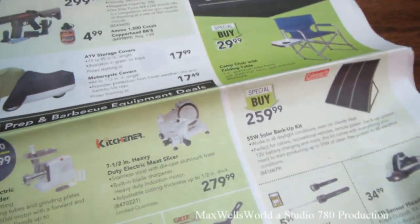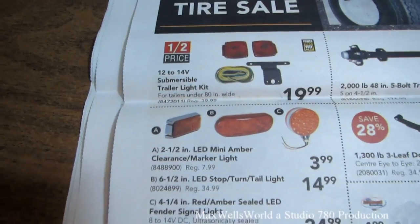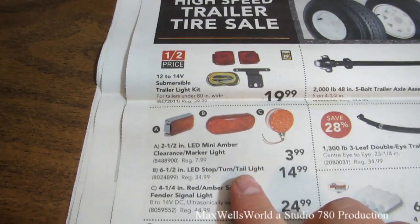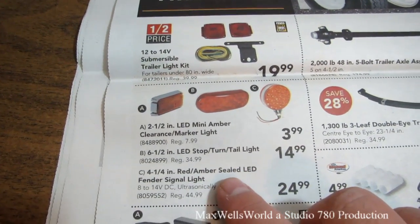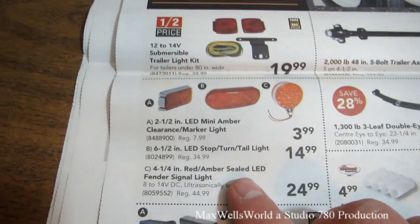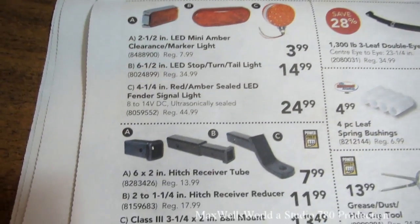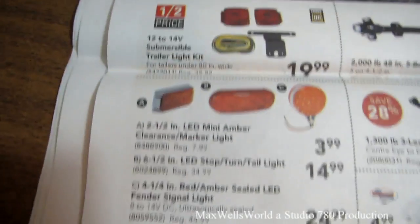Turning the page — if your trailer took a beating this year you'll need to rebuild it at Princess Auto. They have a 2.5-inch LED mini amber clearance marker light for $3.99, a six and a half inch LED stop/turn/tail light for $14.99 (regular $34.99) — that's a good buy. There's also a four and a quarter inch red and amber sealed LED fender signal light for $24.99, plus various receiver inserts, ball mounts, and other trailer hardware.